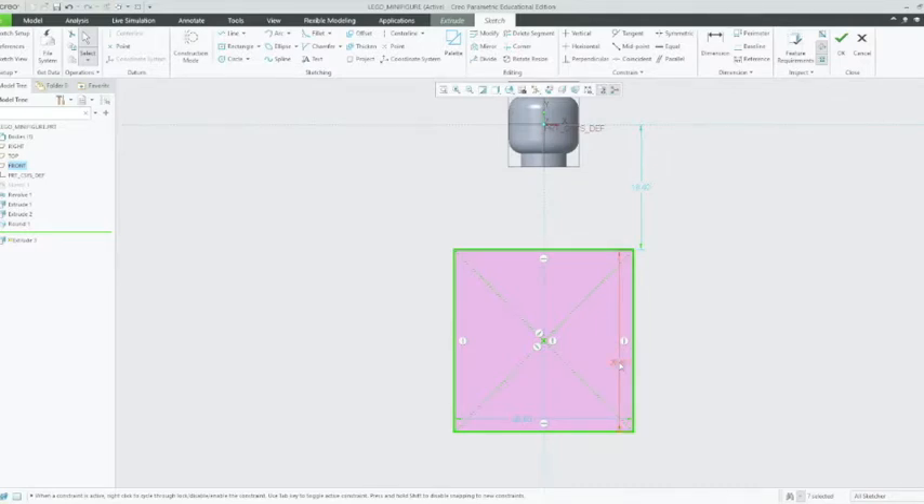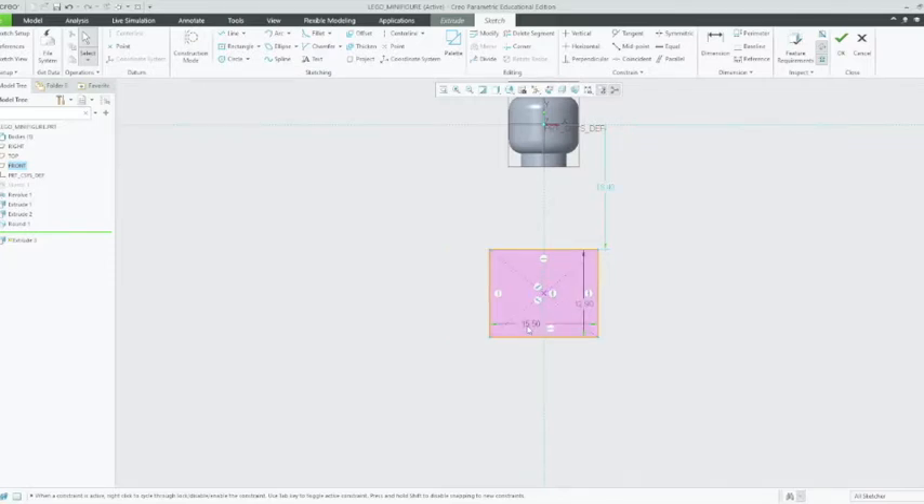We're going to change these dimensions. We'll start with a vertical dimension — just click on that until it comes up — and we're going to change that to 12.9mm in height. Then we're going to change the width to 15.5mm. Is that really the height of it? It's almost as big as the head. The head's almost as big as the body — I suppose it's not unreasonable.